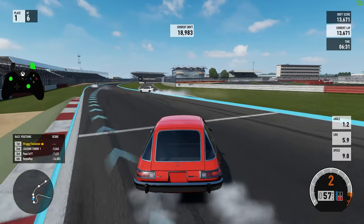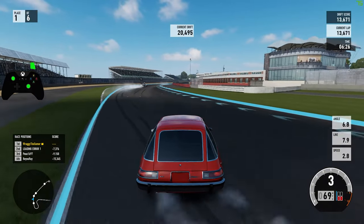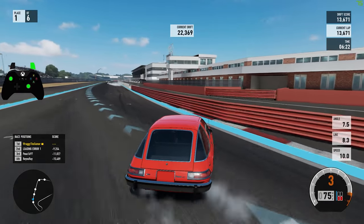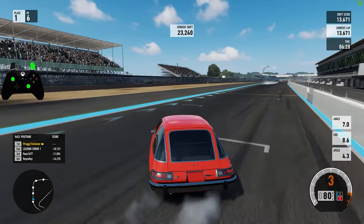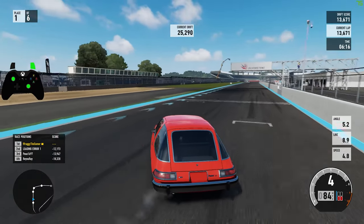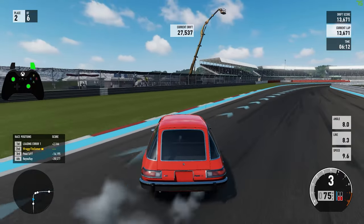I love this little D-class car, probably one of my most favourite cars in the game now. It does drift surprisingly well and gets good points as well, to say it's a D-class. But I'm just trying to keep this on the track.